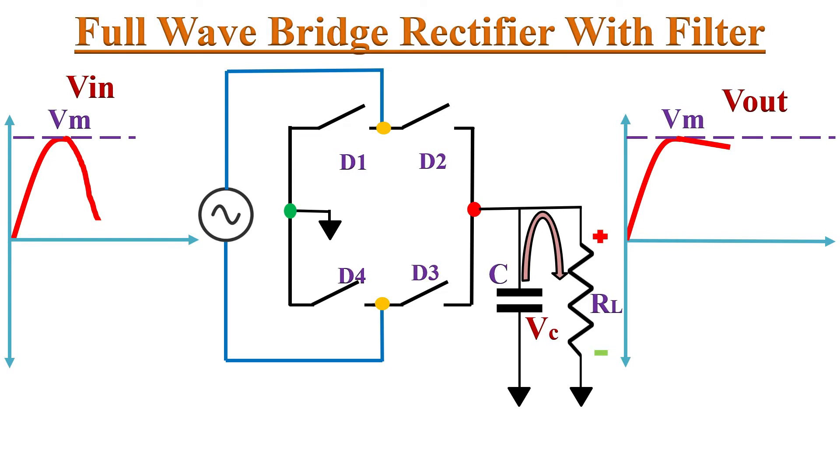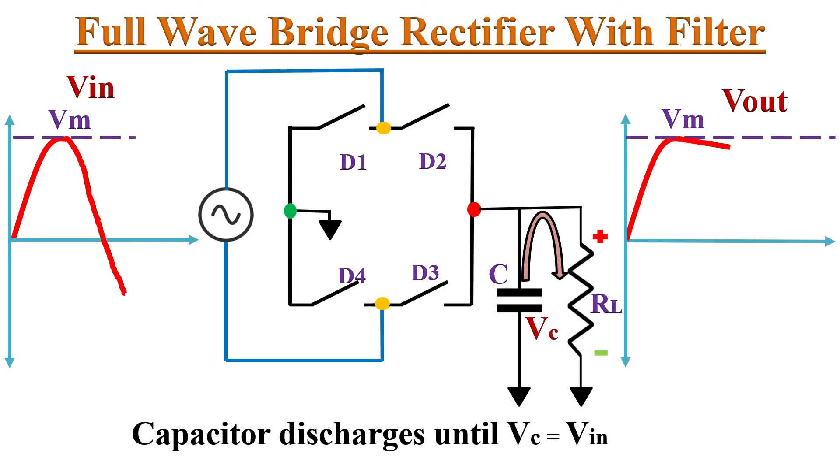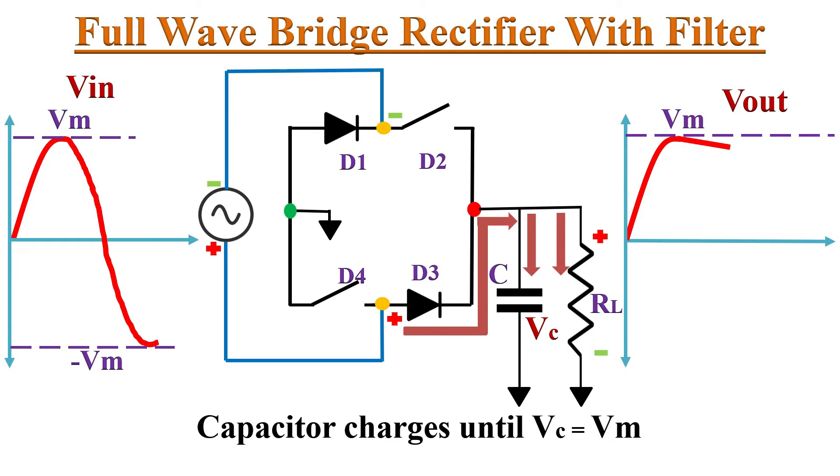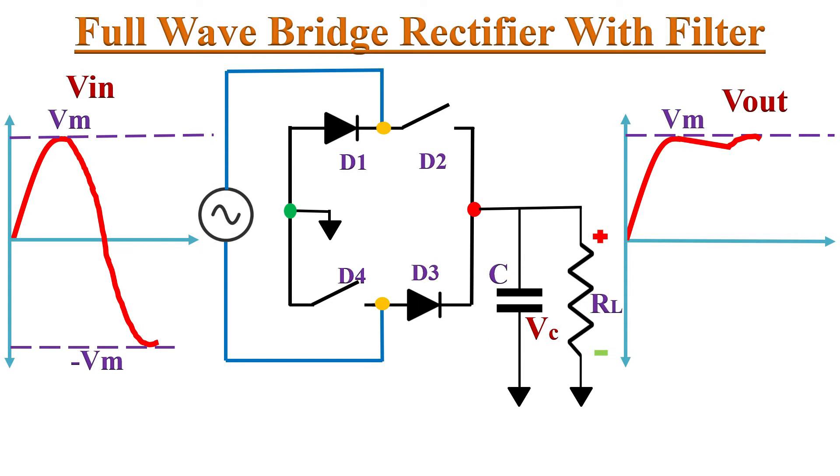Now the capacitor discharges through load resistor RL, producing the output waveform. The capacitor keeps discharging during the negative half cycle until Vc equals Vin. When the negative half cycle peak arrives, diodes D1 and D3 start conducting and recharge the capacitor to the peak value Vm, making the output voltage equal to Vm again. As soon as the input voltage drops below Vm, D1 and D3 become reverse biased and switch off, and the capacitor discharges again through RL.